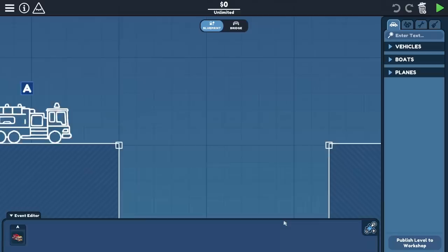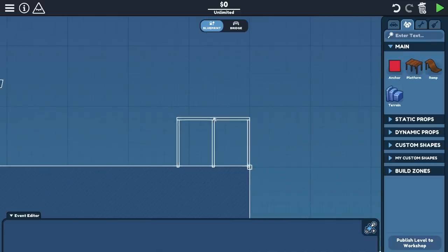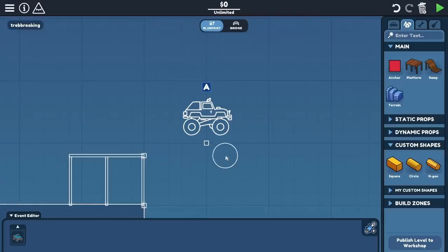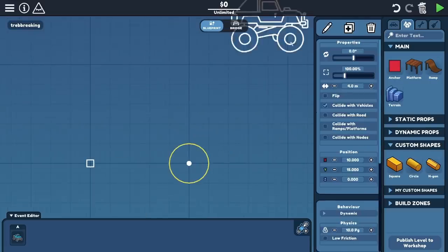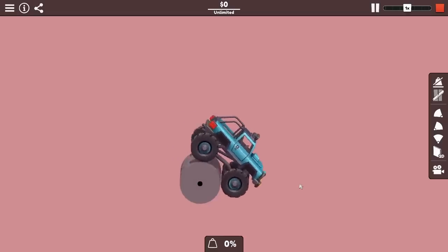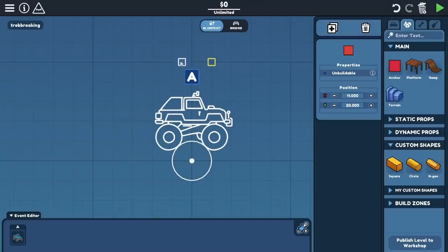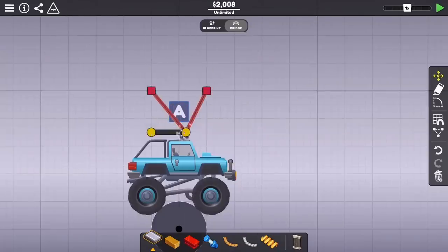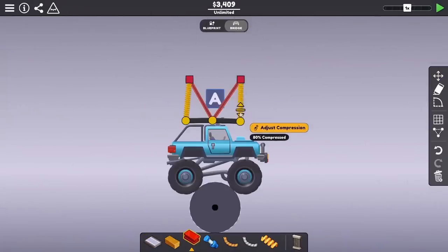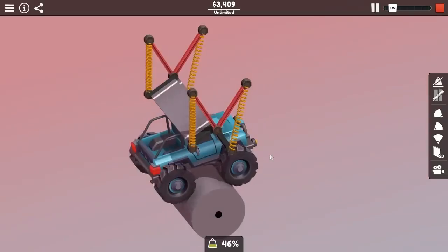The first idea I had to launch things into the air was to try to make some sort of spin launcher. To power this, I was going to put down the monster truck here, and you can see I'm putting down a custom shape. After putting this in place, I put the truck right on it, and you can see that while the truck does fall off, it also did start to spin up the wheel.